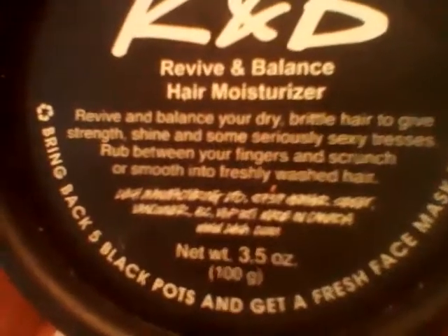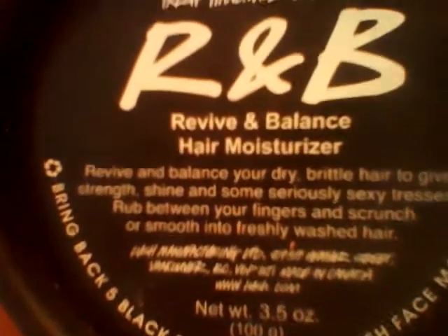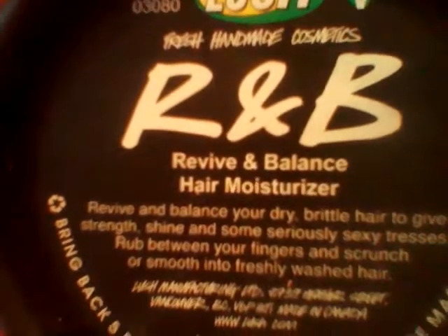It is 3.5 fluid ounces. I really like this stuff — Lush gets two thumbs up from me on this product. Thank you for watching, everybody. I will see you in another video. Have a great day!